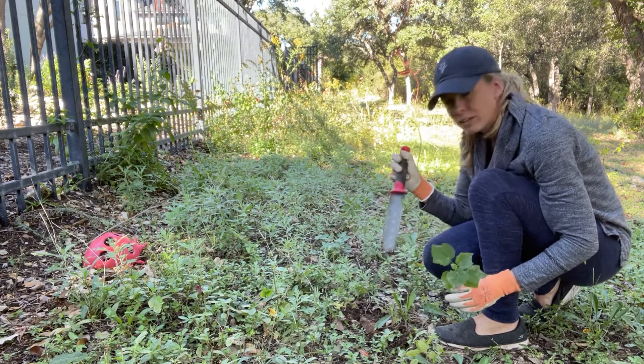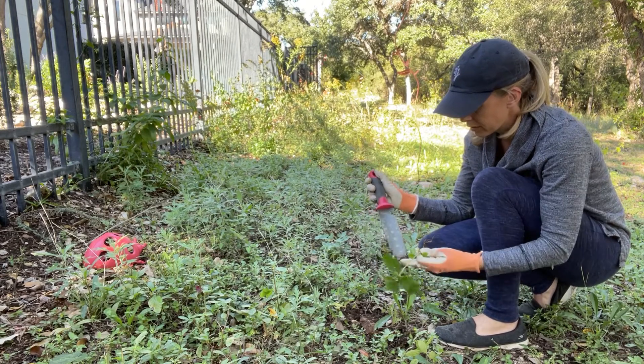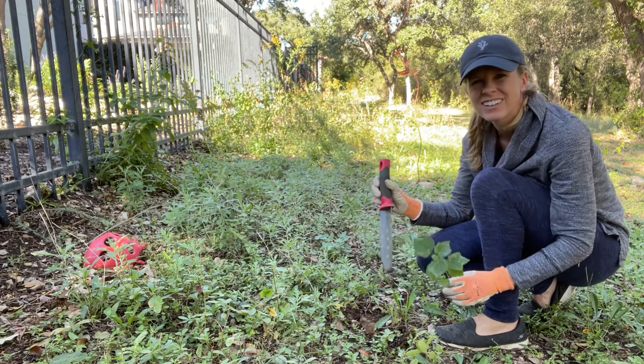It's a heavy-duty garden digger, and I think you need it for your gardener's toolbox.